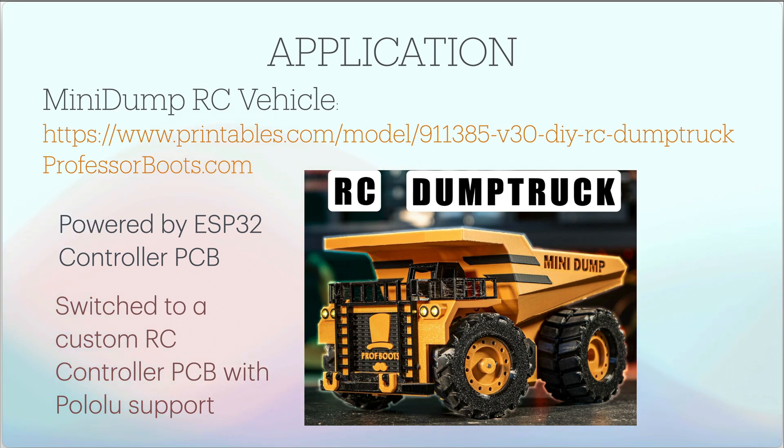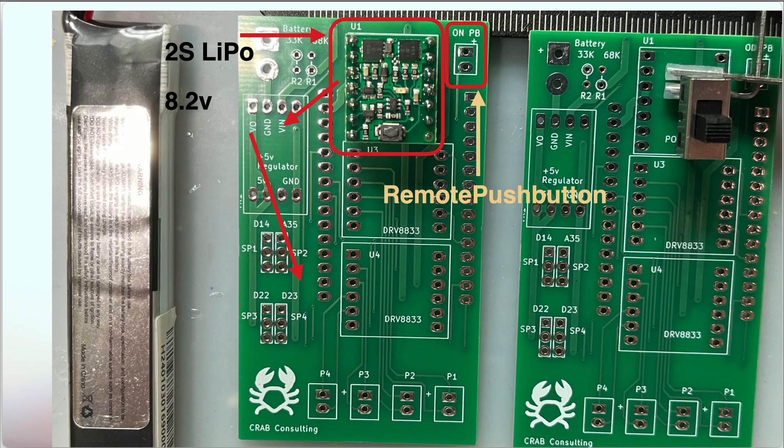The application shown here is a mini dump RC vehicle I recently built from professorboots.com. The 3D-printed parts are on printables.com, and it's controlled by an ESP32 and a custom controller board he's designed. I designed my own custom RC controller board with support for this electronic power switch. Here are two copies of the board — in the next version, the same footprint can have either the Pololu board installed or just pads for a mechanical power switch if you choose not to use an electronic one.